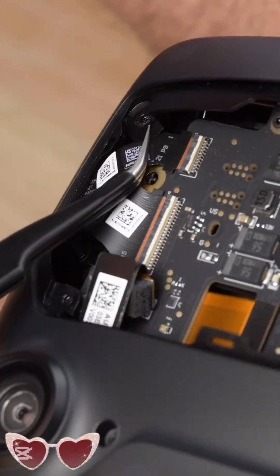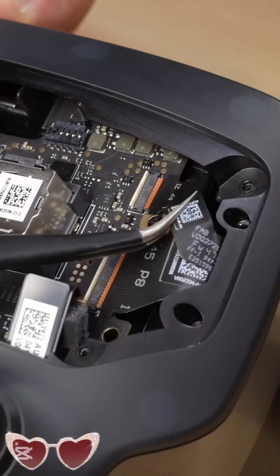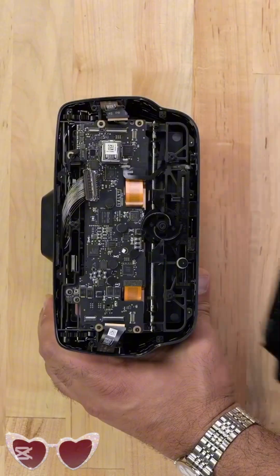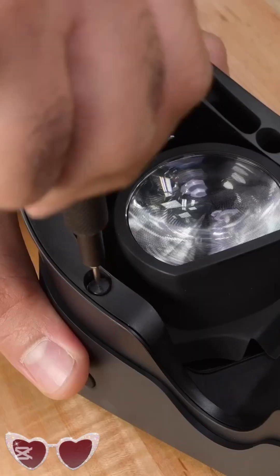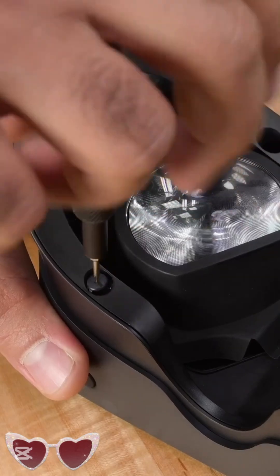Let's remove the front cover, which reveals the USB expansion port and several screws that give us access to the mainboard. I'm going to go ahead and disconnect a few ribbon cables, and with that I can remove the faceplate. And now it's just a matter of unscrewing a few screws holding the mainboard down.